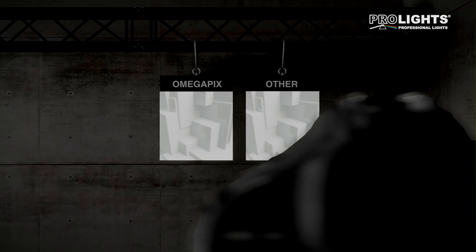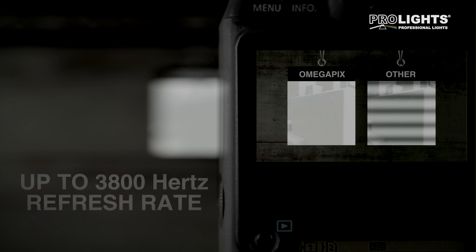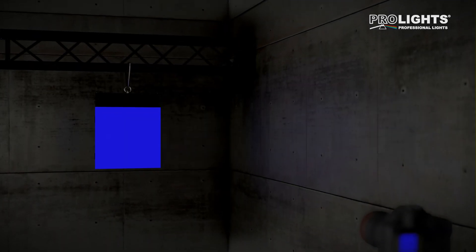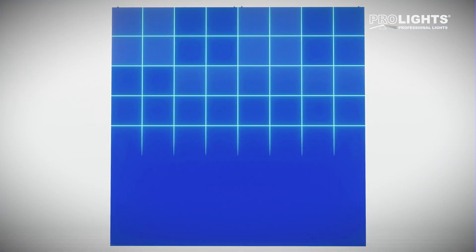The OmegaPix family is perfect on camera with a flicker-free up to 3800Hz refresh rate. Each tile is calibrated in-house by highly qualified engineers, ensuring superior colour consistency down to individual LEDs.